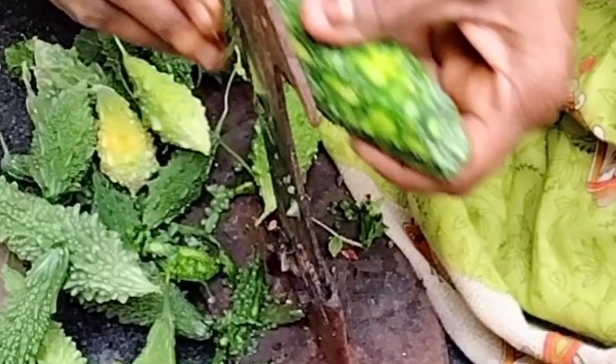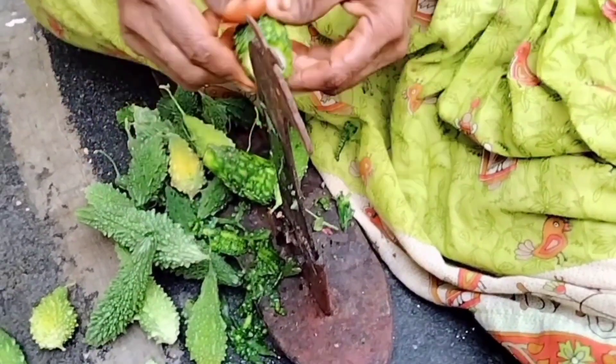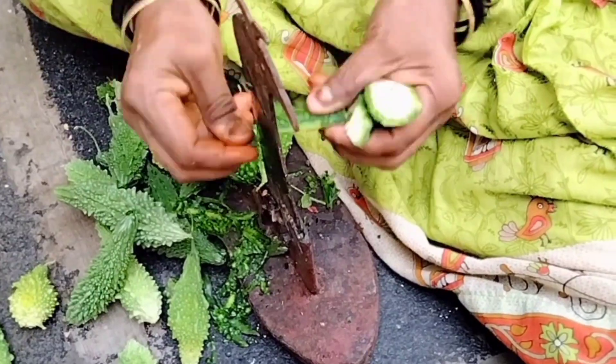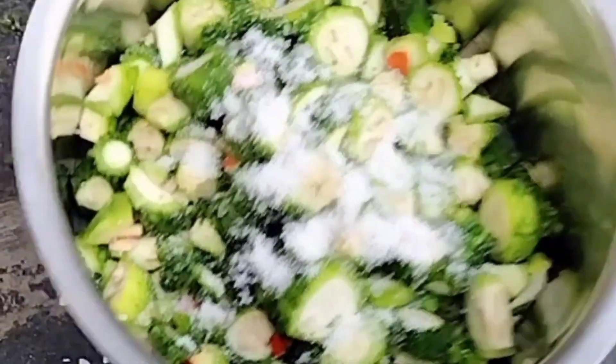First, we will take the kakar kaya vellu karam. We will take and check the kakar kaya vellu karam, which is going to be prepared now.